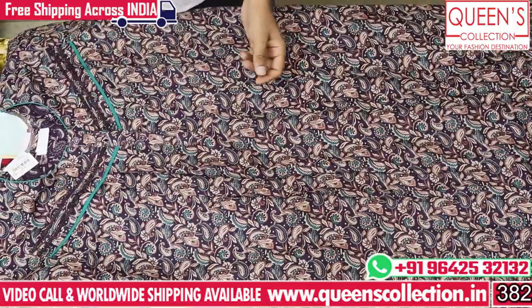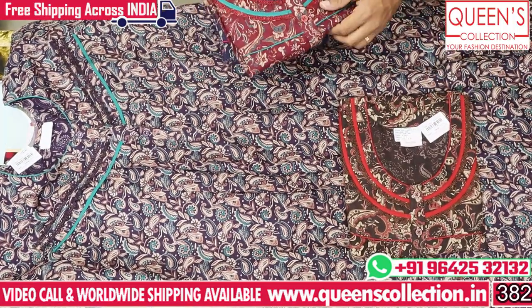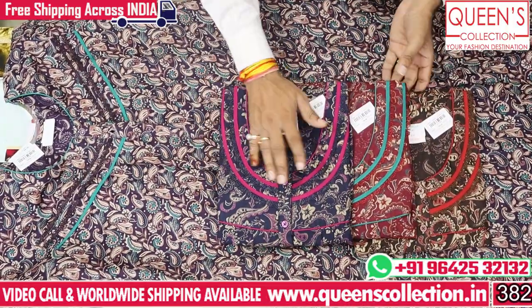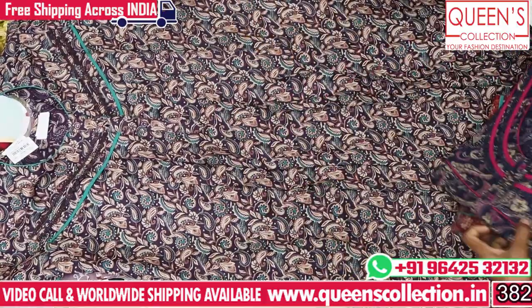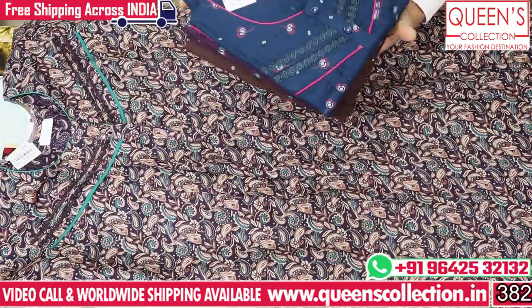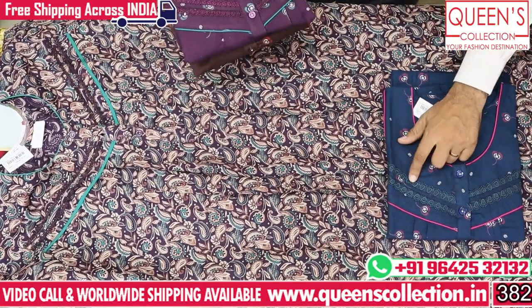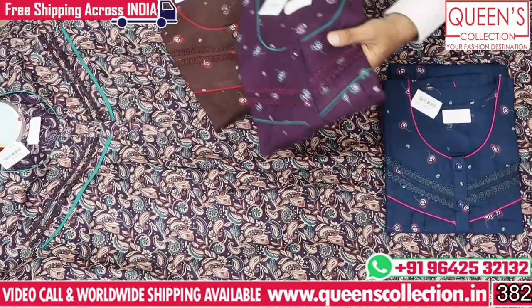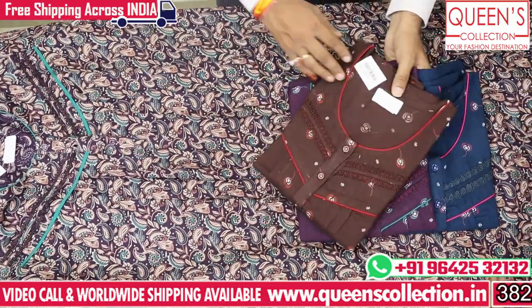In heavy quality fabric, we have a nice concept at ₹790 — also a print concept with blue, maroon, and dark brownish colors. We have a different concept in our ₹790 range with neck patterns and lace patterns. Very nice, very beautiful, with a lot of combinations — don't miss the combinations.